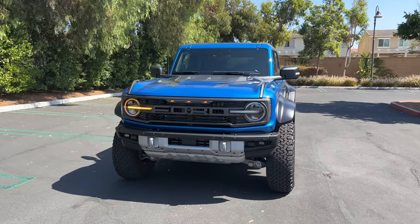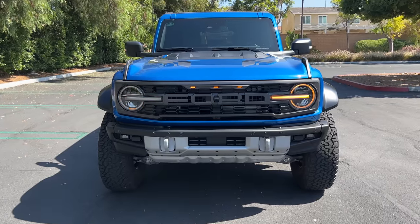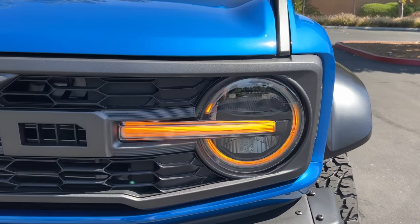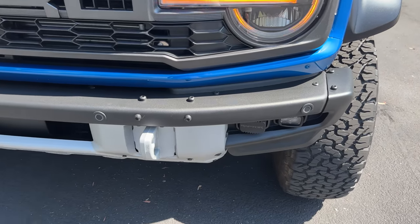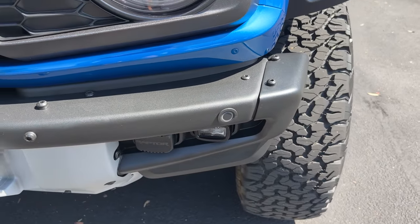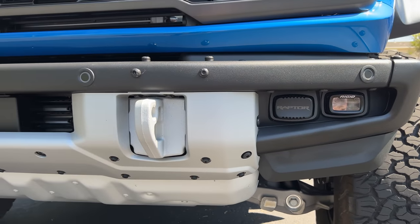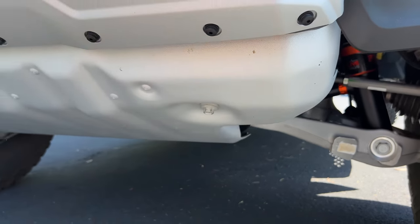It looks great on the inside and outside. Up front is a letterbox grille with Ford on it. Then we have these LED projector headlights with LED DRLs and turn signals. Those are above these modular steel bumpers with removable end caps. Down low are Rigid Industries LED fog lights, two integrated tow hooks, and more steel bash protection down low.